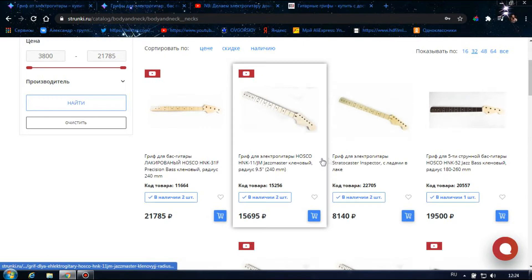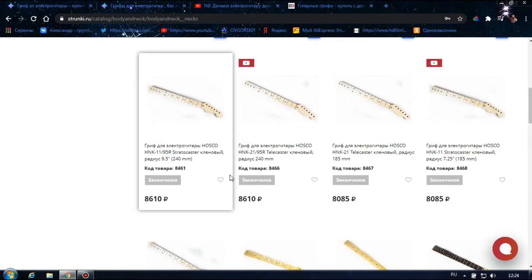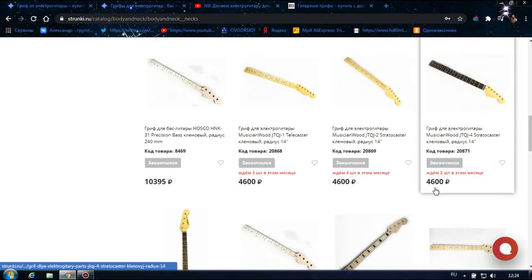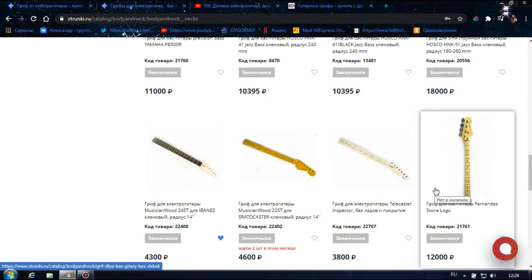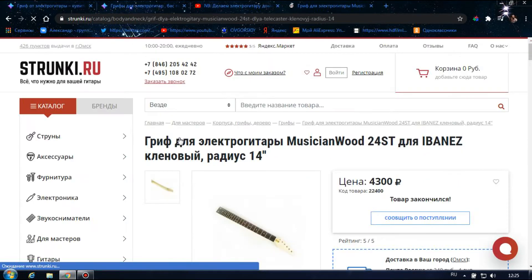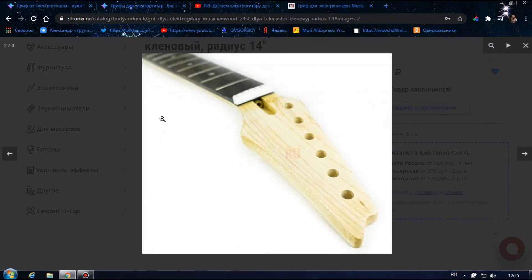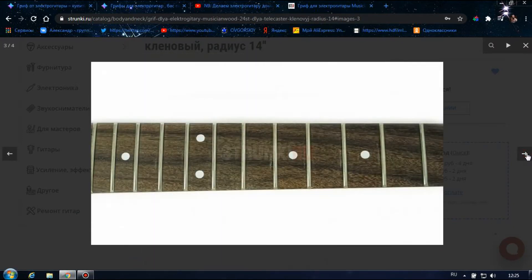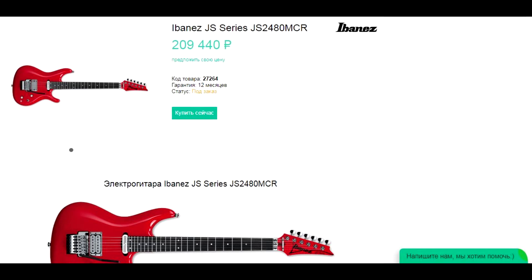К сожалению, на Структере нужного мне грифа я не нашел, но он был когда-то в продаже фирмы Ibanez. Есть вариант купить любой другой гриф, подходящий нам по радиусу и по конфигурации, и поменять ему башку — то есть отпилить ее и сделать своими руками другую, нужную нам, и приклеить ее. Вот эта модель грифа нам бы очень подошла, но, к сожалению, она вышла из продажи. Но, как говорится, в любой ситуации есть выход. Ведь покупать гитару за 200 тысяч либо нет желания, либо нет возможности.